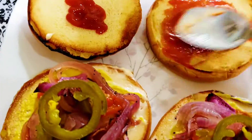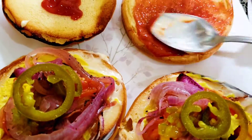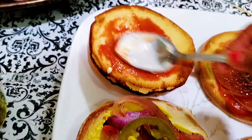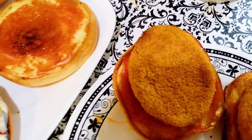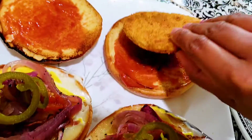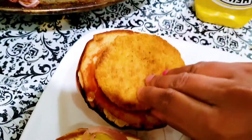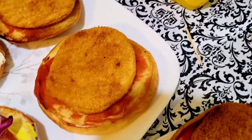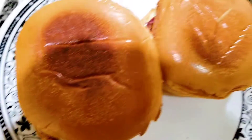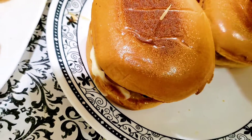Now we are going to put a spread. Now we are going to put a chicken patty. I am going to put it in the oven. I am using a frozen patty. We are cooking it — the burger is ready!